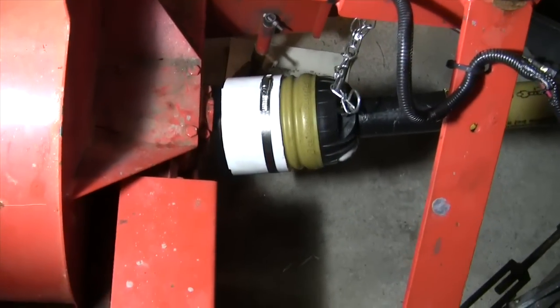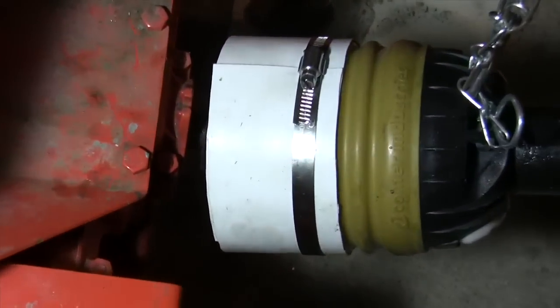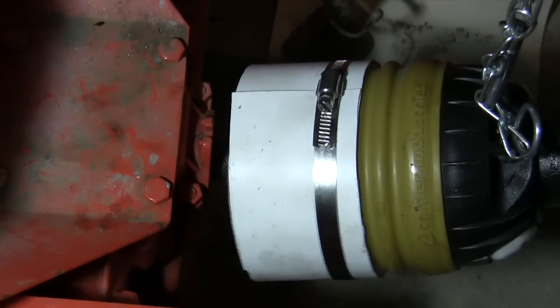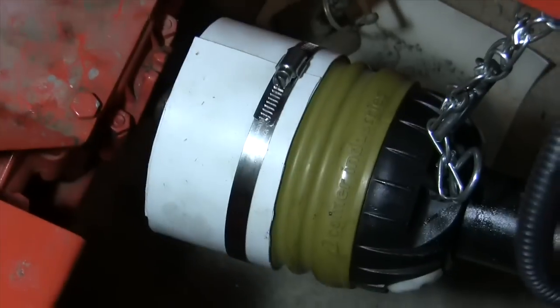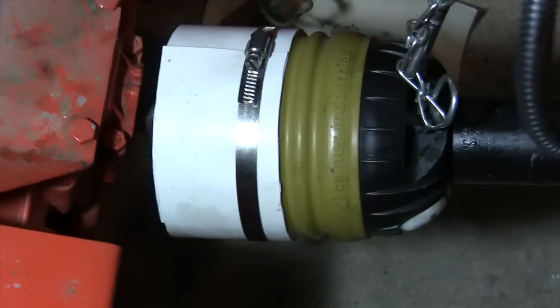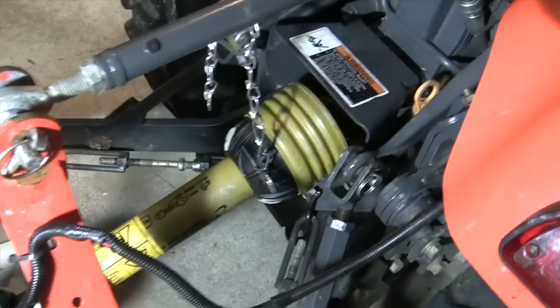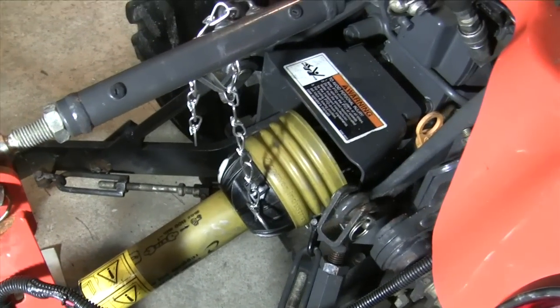The driveline shield extension that I made from vinyl siding pretty well covers up the entire universal joint that was exposed by perhaps two inches or so. I was never comfortable with that, so now it should be okay. The other end is fine — it's protected by this hinge cover here.